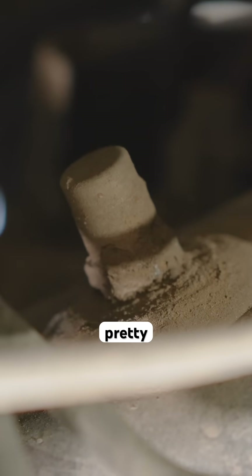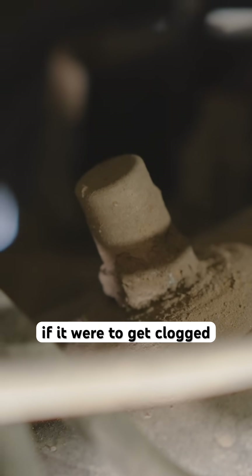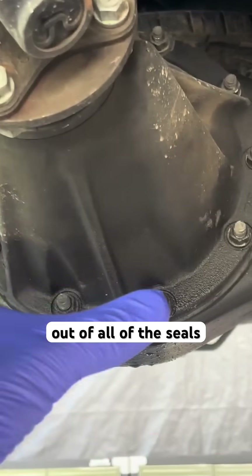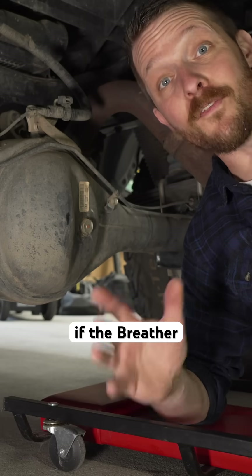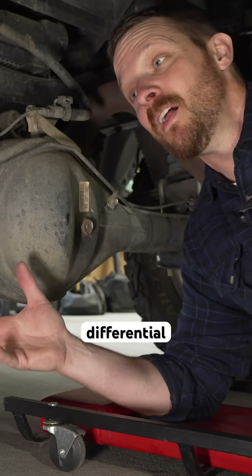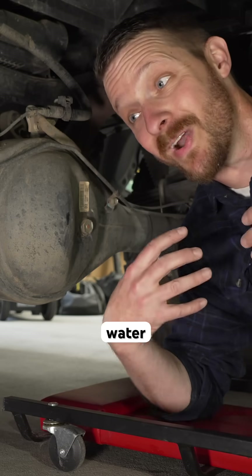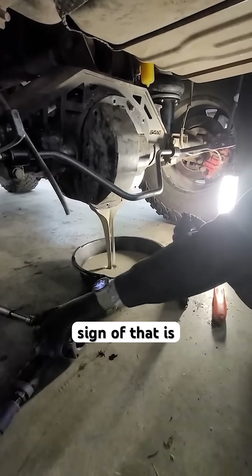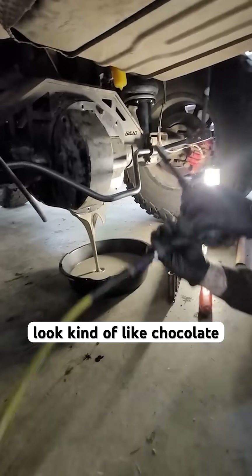This can get clogged pretty quickly, and if it were to get clogged, then pressure could build up and we could have oil leaking out of all of the seals and gaskets. If the breather got under water and then rapidly cooled the differential, that pressure could suck water in, causing oil contamination. A telltale sign of that is to have your oil look kind of like chocolate milk.